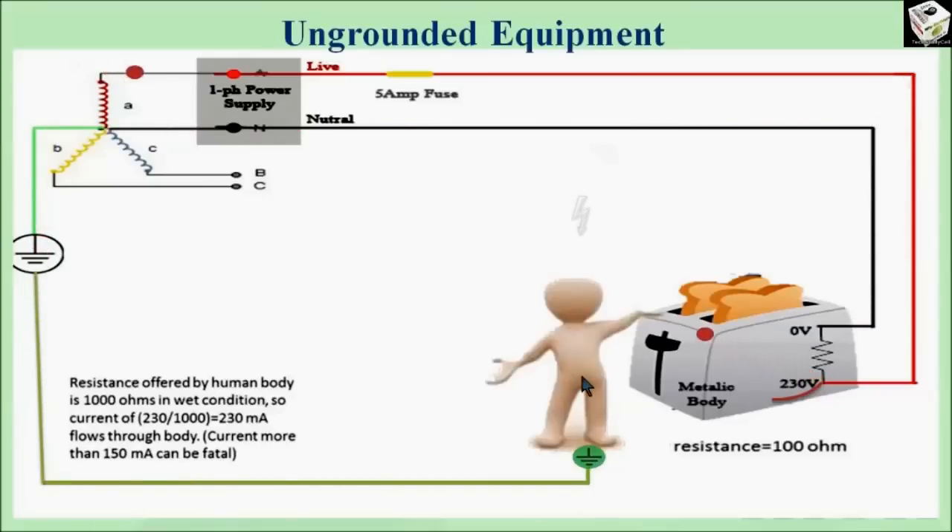Now we can measure the value of the current passing through the human body. Let's assume the resistance offered by the human body is 1000 ohm. So the current through the human body is voltage divided by resistance — in this case 230 divided by 1000 ohm — that is 230 milliamps. The current more than 150 milliamps can be fatal, so in this case the human is getting a severe electrical shock.